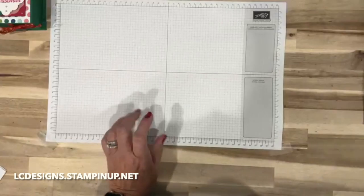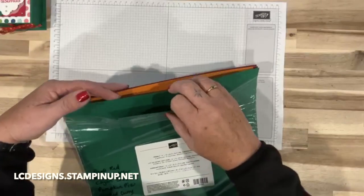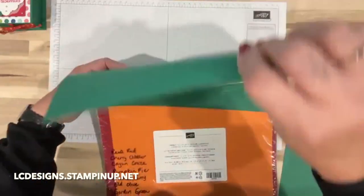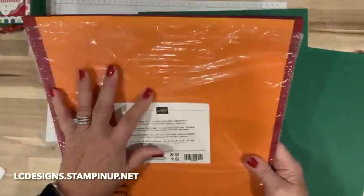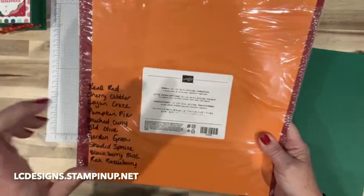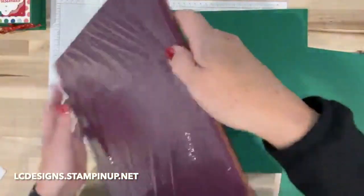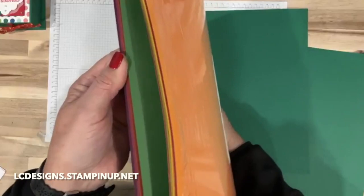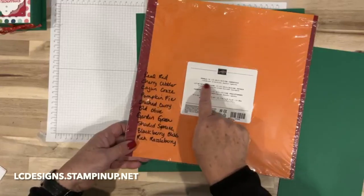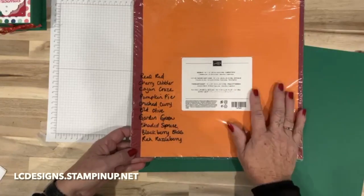I'll post that, so be on the lookout. We're going to be using 12 by 12 paper for this one. We're using Shaded Spruce, which comes in the Regals 12 by 12 paper pack. The reason we need 12 by 12 is because I need a piece that's 11 and a half inches. When you buy the packs it'll have the color family in them — Shaded Spruce is out of the Regals pack.